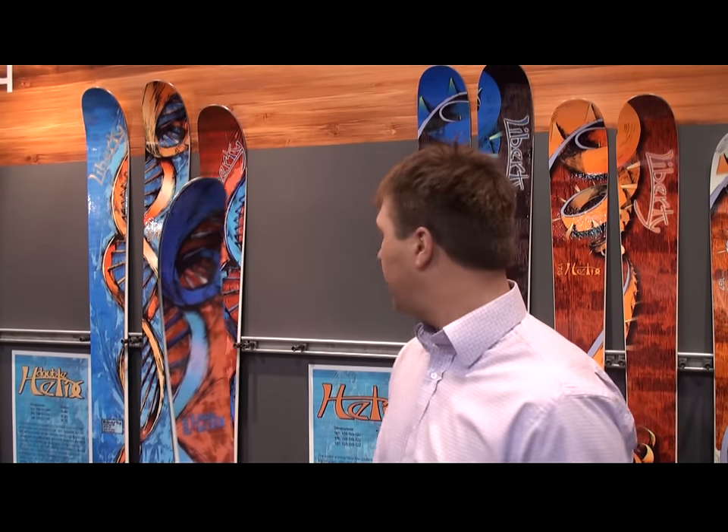The Double Helix also features an elongated tip and tail to help you float up in powder and get over difficult conditions more easily. It's a very lightweight, easy ski to ski, and a lot of fun. If you're out in Jackson or anywhere out west, you're going to love to ride it.